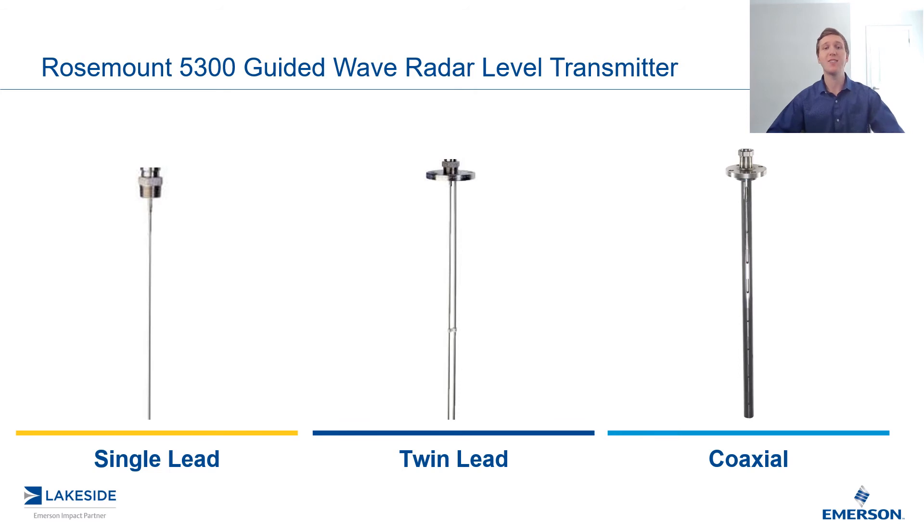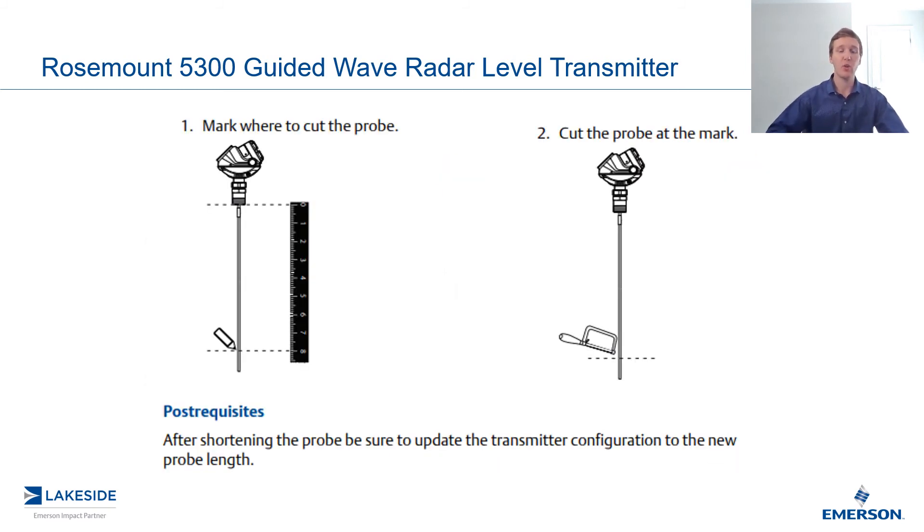Each one of these probes has its own instructions for how to cut it. There's a different design for each one, so they have different recommendations for how to appropriately cut it. Looking at the single lead — very straightforward — you simply mark on the probe where you want to cut it and then cut it. The most important step, though, is to make sure you update your transmitter's configuration so it knows it is now attached to a shorter probe. Some folks forget that step and can run into issues if it is not completed.